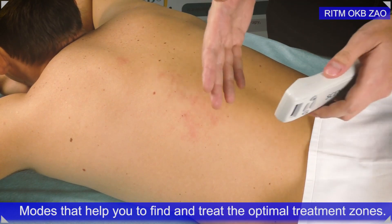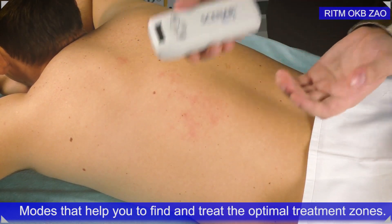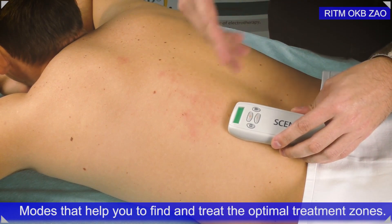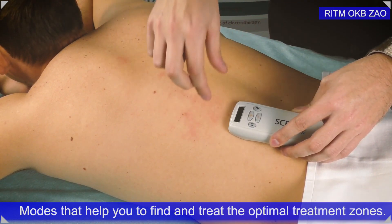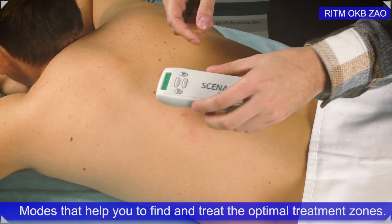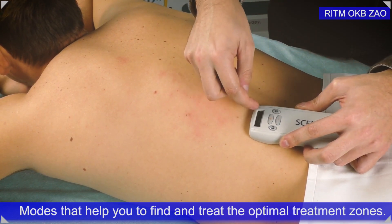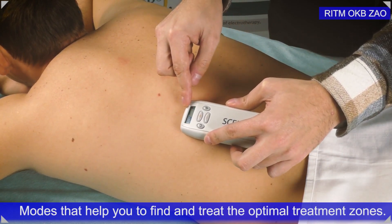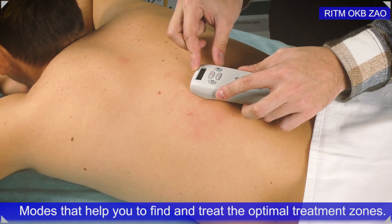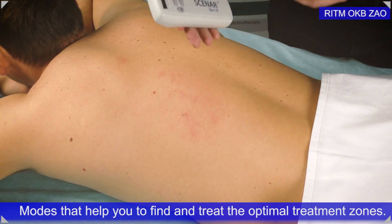Another option: if you have a big area and don't want to spend a lot of time, or if you do D1 and receive equal results on every single point — for example, one bar or two bars throughout the entire zone — you can switch on D2. This diagnostic mode allows you to move the electrode along the skin, and you can see dynamically changing bars on the screen that show you in real time the perfect spot for treatment. This is a fast way to identify a place to start working on.